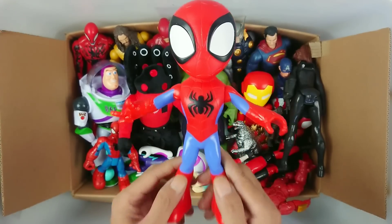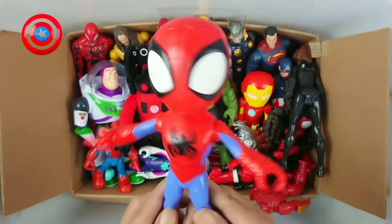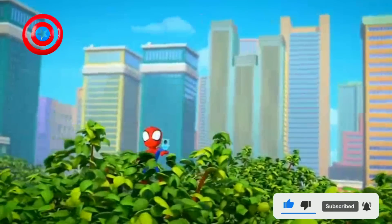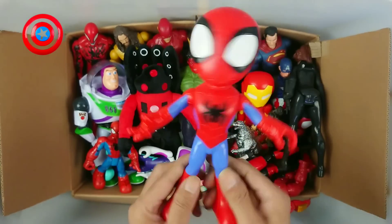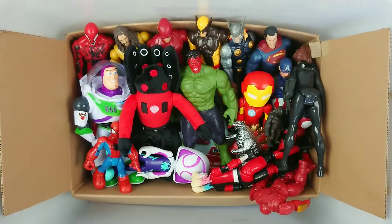This is Spidey Spiderman! Amazing friend! Very cool! Very cute! Spidey Spiderman, very nice.